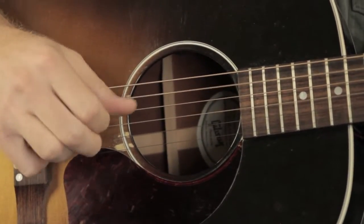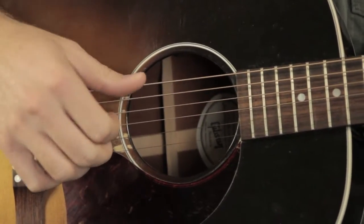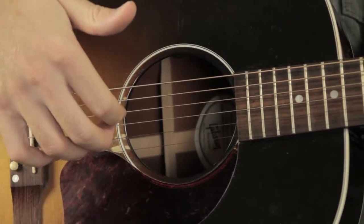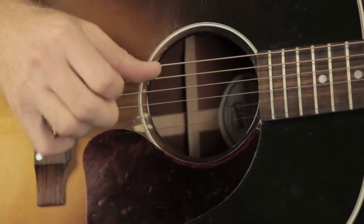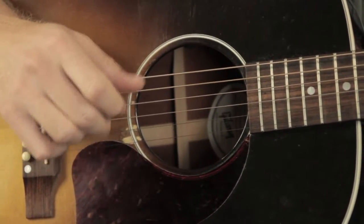Except for the thumb. The thumb is moving between the 5th string and the 6th string, but my index finger is on the 4th string, middle finger is on the 3rd string, ring finger is on the 2nd string. And they're just picking out the melody of that C chord.